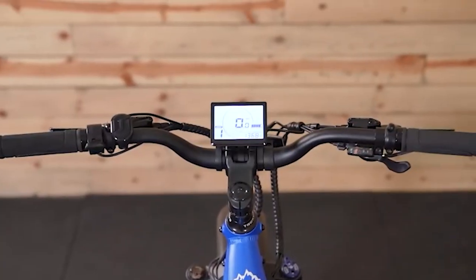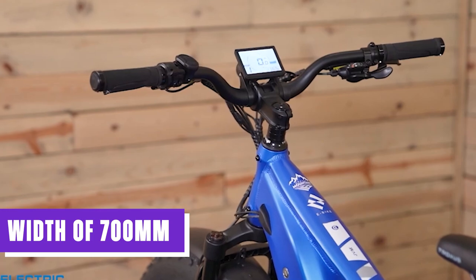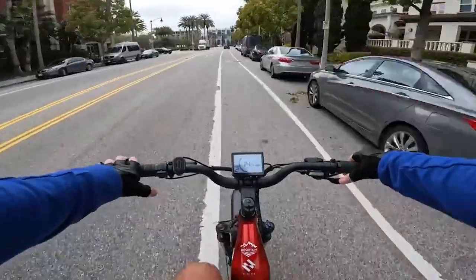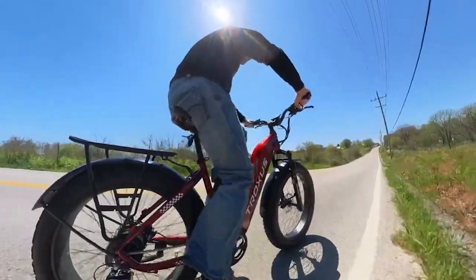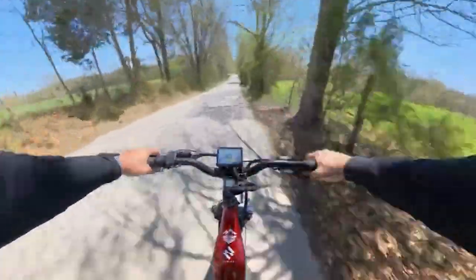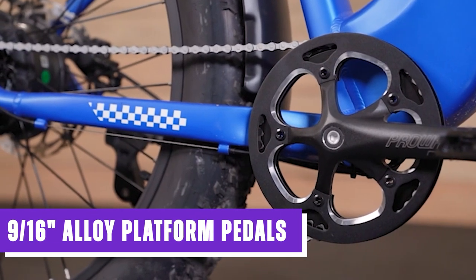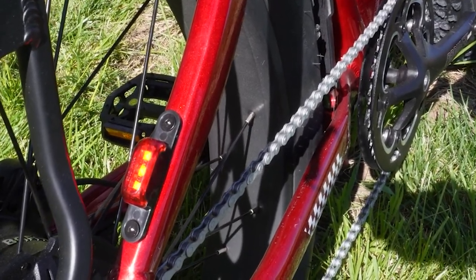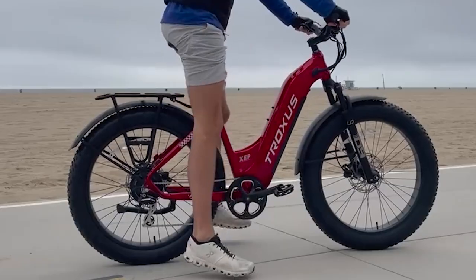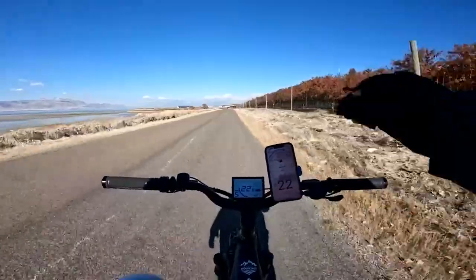The Explorer features an aluminum handlebar with a diameter of 31.8 millimeters and a width of 700 millimeters, offering stability and control and enabling riders to confidently navigate various terrains. For pedals, the Troxus Explorer utilizes 9/16-inch alloy platform pedals that provide a sturdy and secure platform for the rider's feet, with the alloy construction ensuring durability and excellent grip even in wet or muddy conditions.